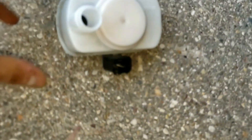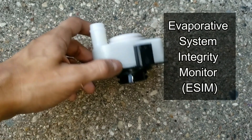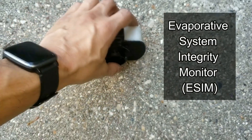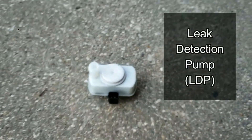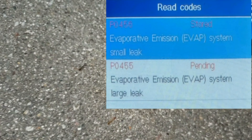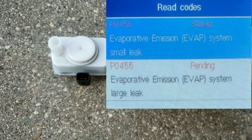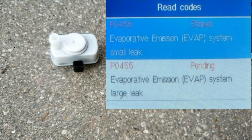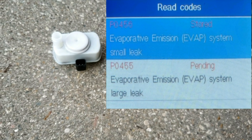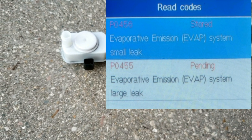You'll see a teardown and better understand the components that make up this Evaporative System Integrity Monitor, ESIM, more commonly known as the Leak Detection Pump, LDP, or EVAP pump. When this pump fails on your car or truck, the troubleshooting codes that appear include P0455 or P0456, which indicates a small or large leak has been detected in the Evaporative Emissions System.